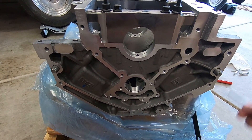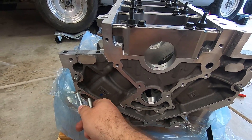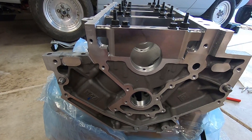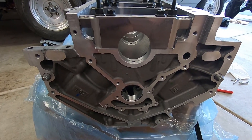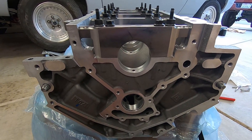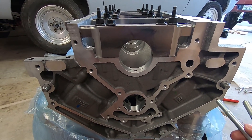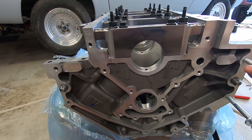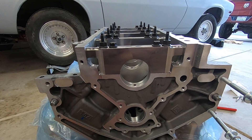To mount the LS7 to the engine stand, you have four bolt holes on the back side of the motor. You'll know the front because you'll see all of the water ports all over it and it's recessed for the oil pump and all that. The mount holes are here and here, then mirrored on the other side. Let's get this mounted.